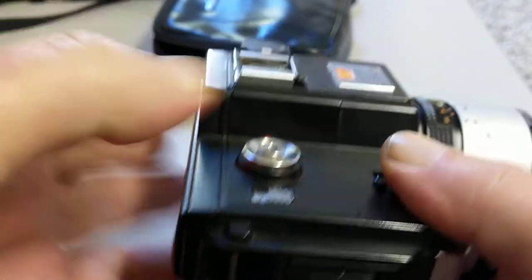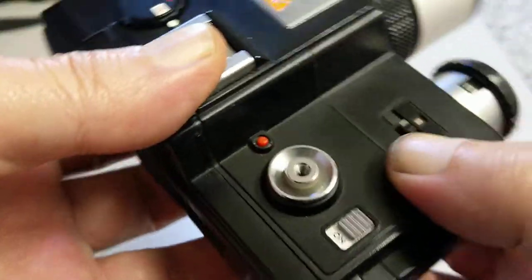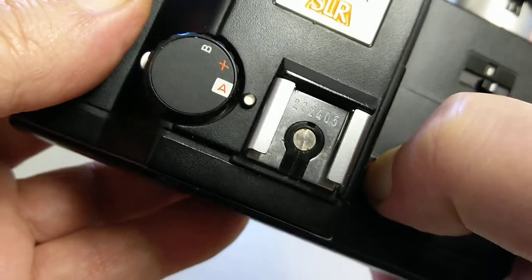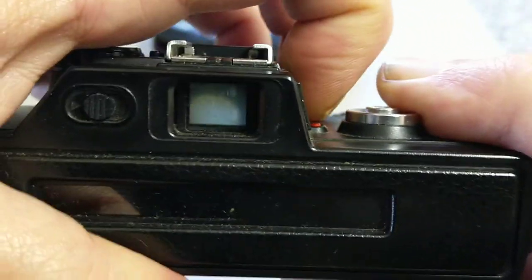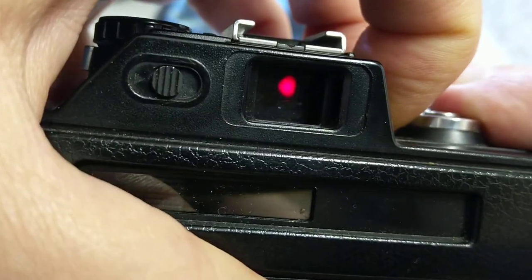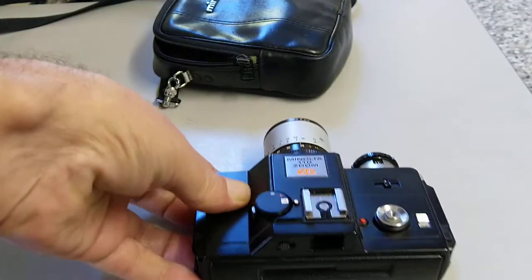Obviously it has strap lugs for a carrying strap. And this is the battery check — when you push this there should be something that comes on in the viewfinder. You can see it there — that's the battery check, and that's also the overexposure warning. So that's an overview of the camera.